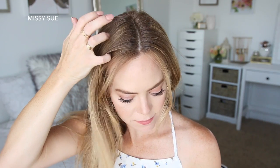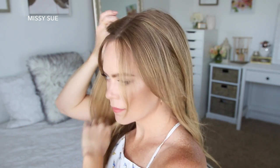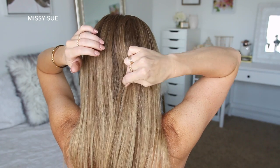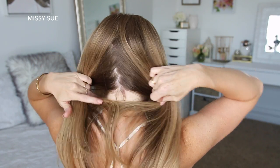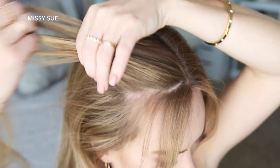For this hairstyle, I've parted my hair close to the middle, and then I'm just going to divide out some hair to frame my face on both sides. Then I'm going to divide the hair down the back of my head so my hair is split into two sections — a left and a right side. Then I'm just going to clip away the hair on the right side to work with later.